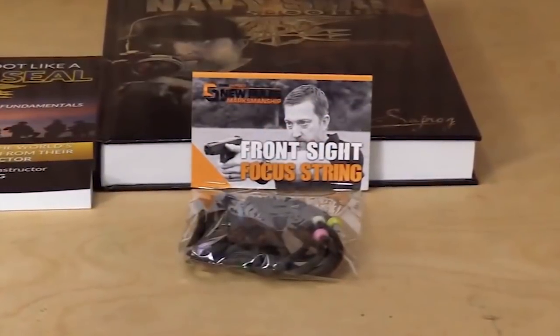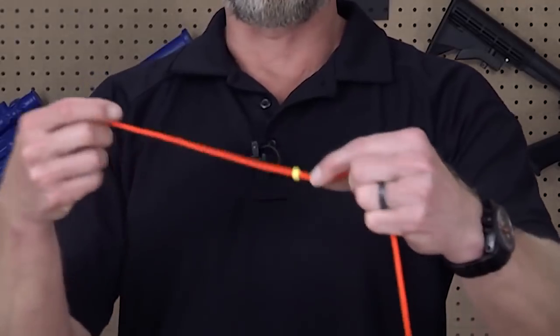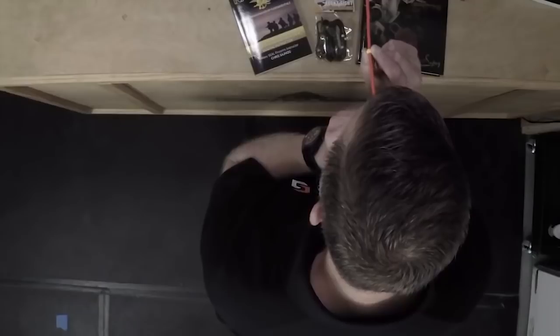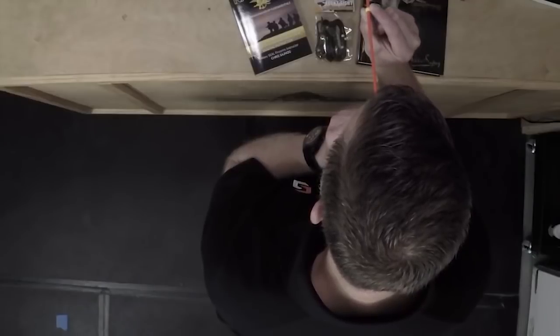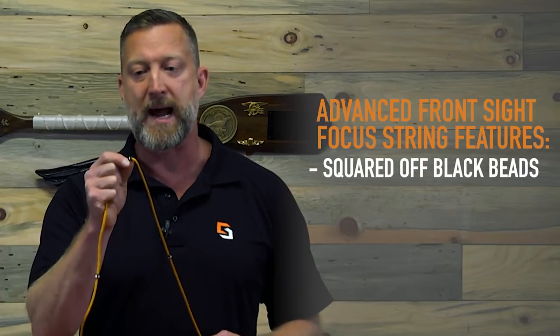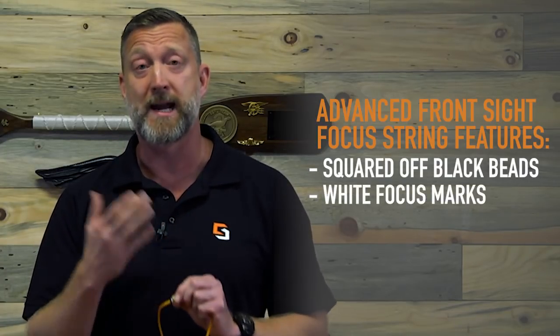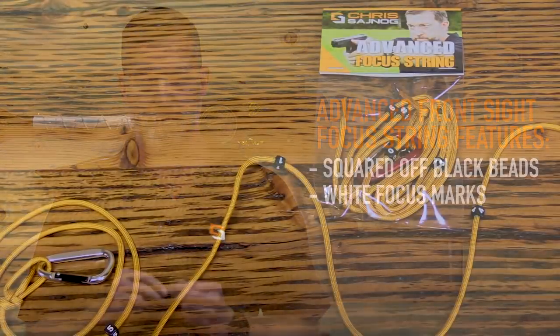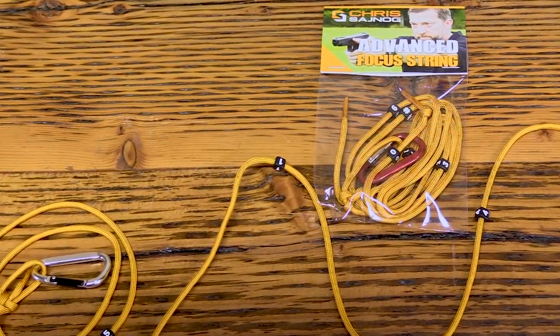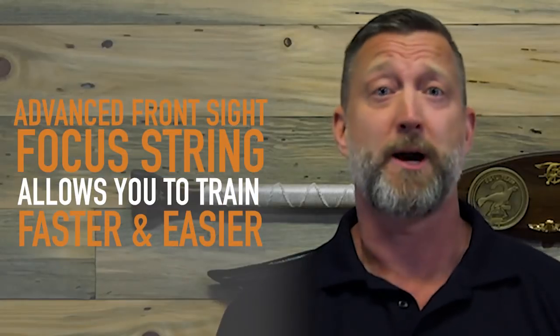I took a look at the front sight focus string and I was thinking, how can I make this even better? How can I make it so you can learn faster? I came across these beads that are square and black, and they also have little white marks on them, like I teach you to put on your front sight post. So it's ultra realistic, and you're just going to be able to train a lot faster and a lot easier. And that's why I called it advanced.